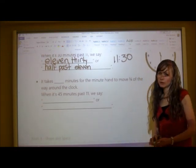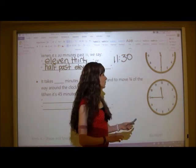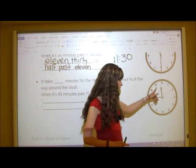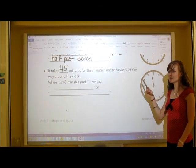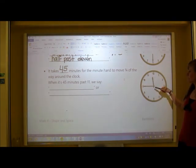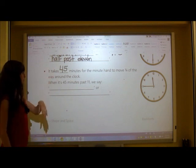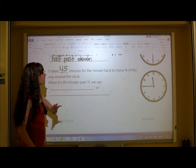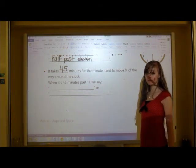The last type of time we're looking at today is when the minute hand is three quarters of the way around the clock — at the 9. The hour hand is very close to the 12, closer to it than to the 11, but the hour is still 11 until the hand is right on or past the hour mark. It takes 45 minutes for the minute hand to move three quarters of the way: 5, 10, 15, 20, 25, 30, 35, 40, 45.